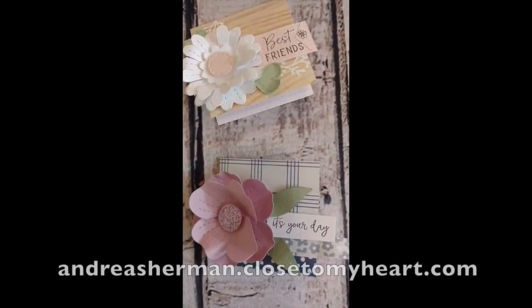Hi my crafty friends! Welcome to Girl Plus Papers How Did She Do That series. I'm Andrea Sherman, the Girl Plus Paper.